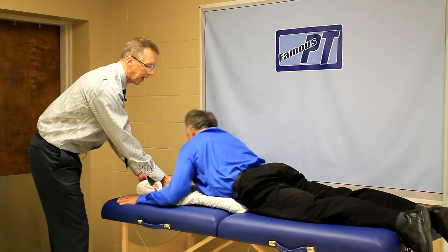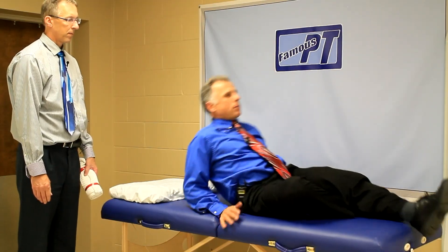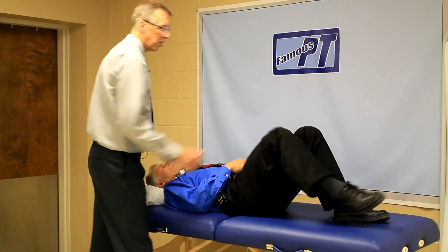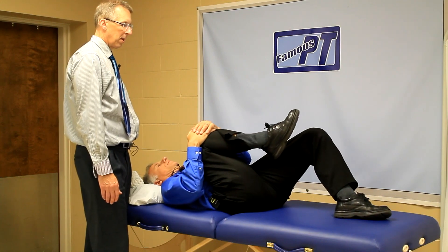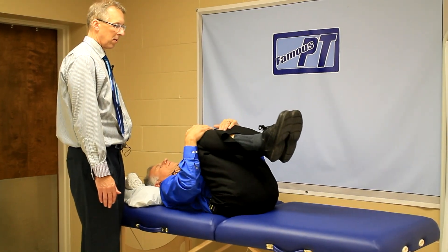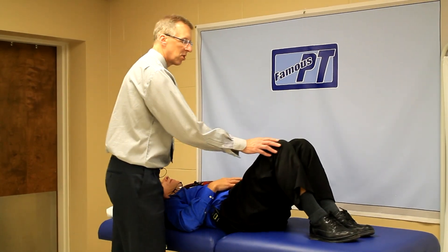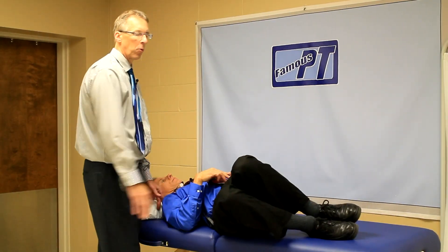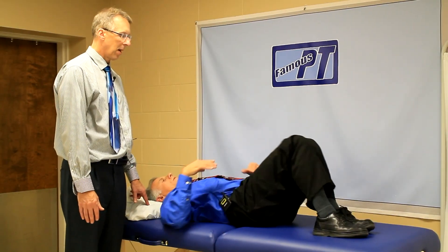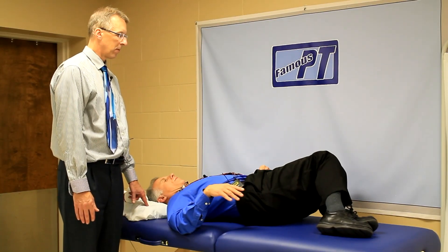Now flip over onto your back for some range of motion exercises. The hips tend to get a little tight with this condition too, so pull one knee to your chest, then the other, and you can even do both together. Another one I like is spinal rotations — this is a great one for when you wake up in the morning just to get things moving in your back, especially the low back. Do 10 to 15 repetitions, relaxing comfortably and getting that stretch.